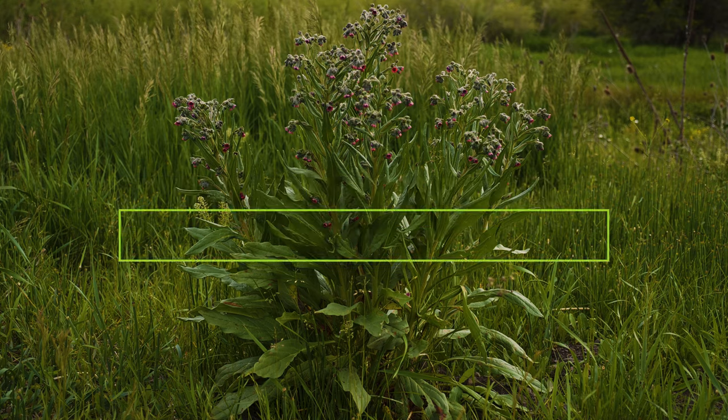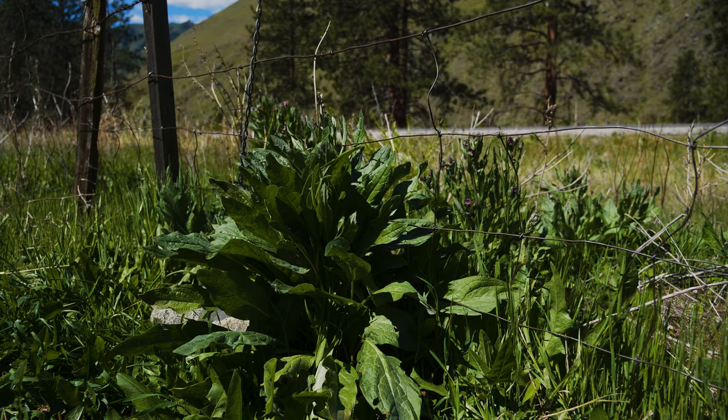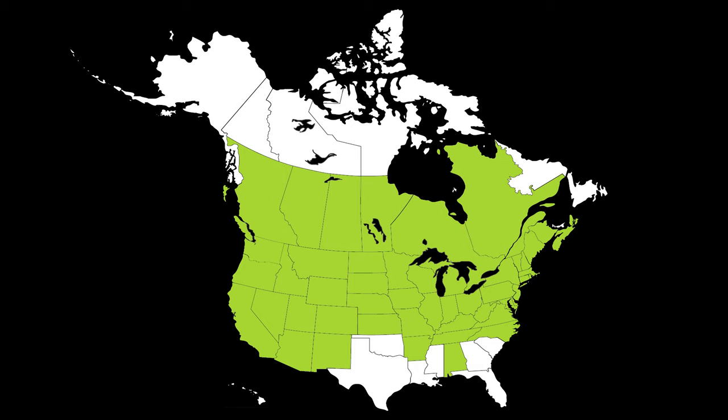Houndstongue is a terrestrial herbaceous weed native to Europe and Asia. It was introduced to North America by 1859, likely as a contaminant in crop seed, and has been reported from most northern parts of North America.